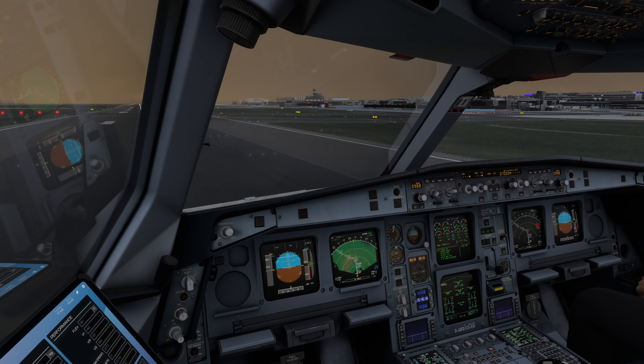Hello everyone and welcome to the channel. I'm Emmanuel, I'm an Airbus A330 pilot, and in today's video I want to talk about the topic of climb derates in Airbus aircraft.